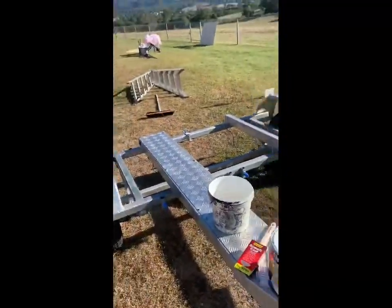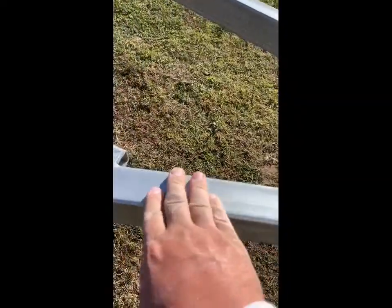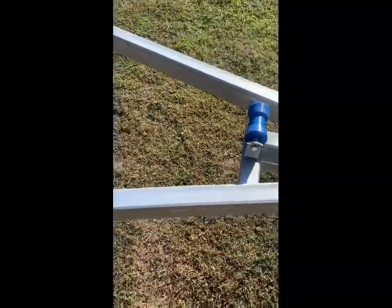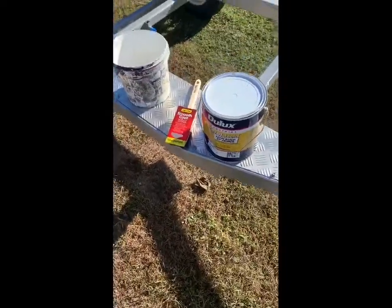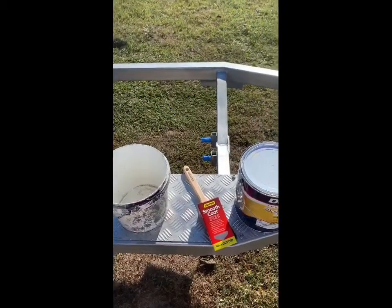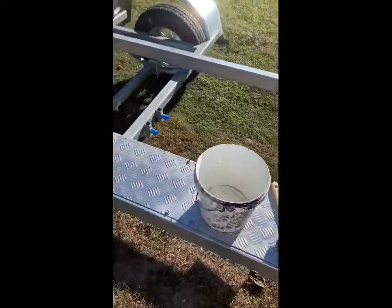We've washed it all down with turps, so it's nice and dry. See how it sticks — it doesn't slide. That's what you want: a nice dry surface before you apply your zinc primer. You want your best possible chance for it to stick. Do your prep at the start and then everything else is easy.